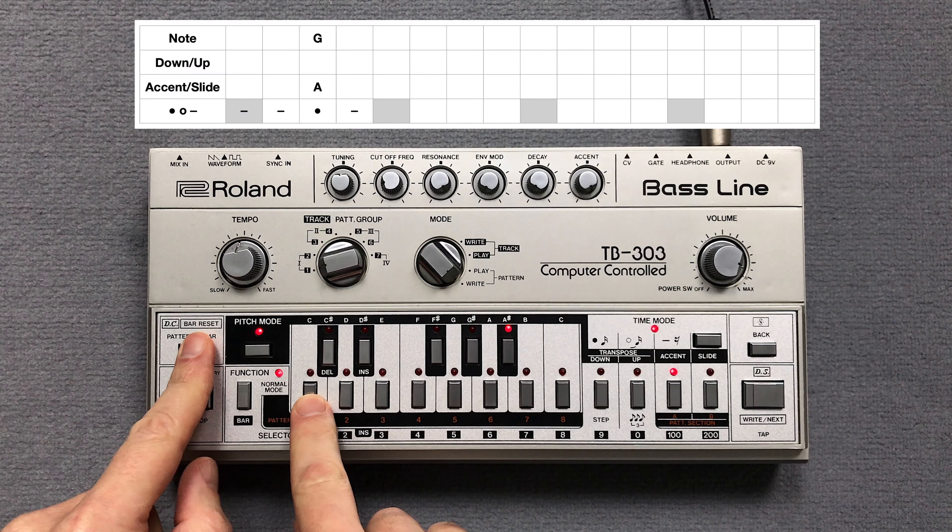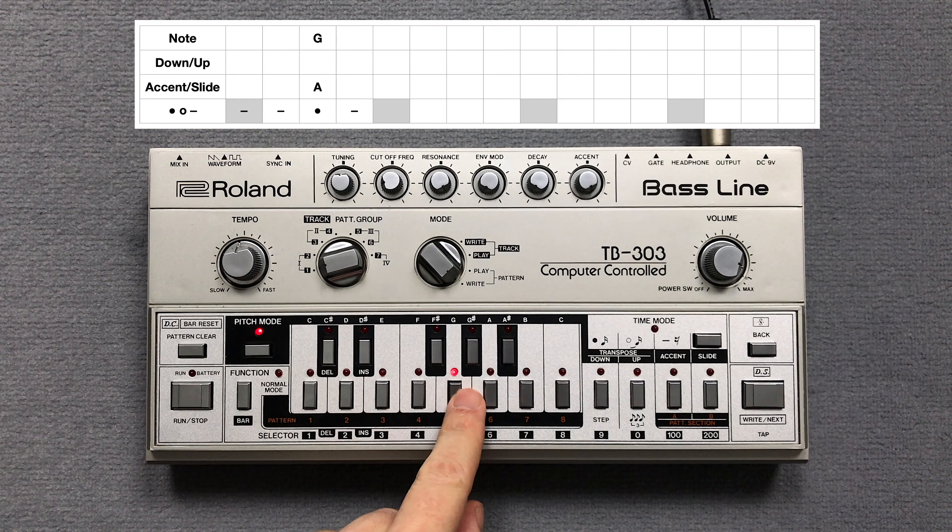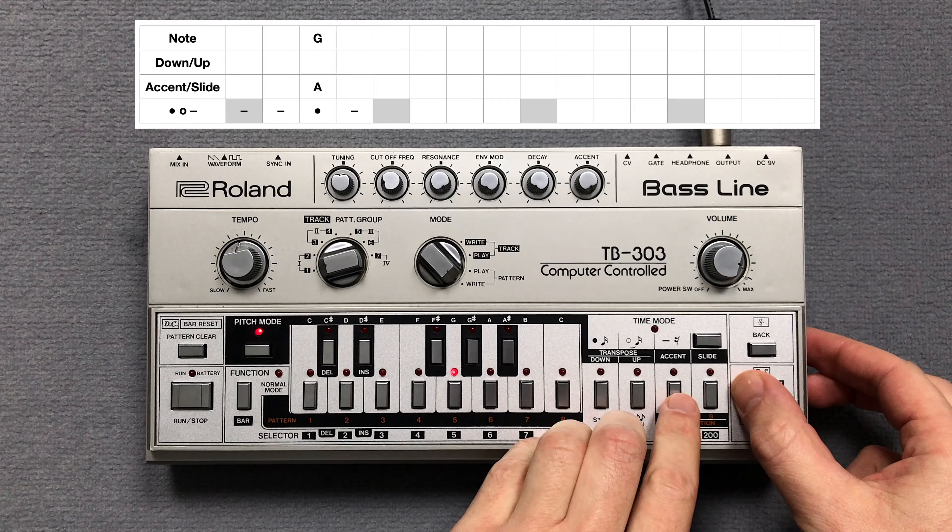I take a Roland TB-303, clear pattern 1 and set the pattern length to a quarter bar. Then I enter the pitch of the note, an accent and the note steps.